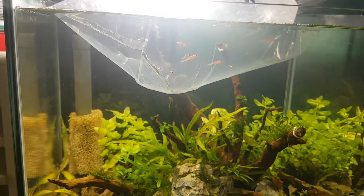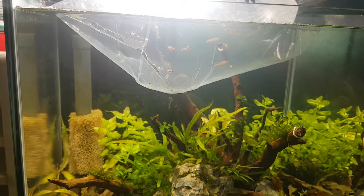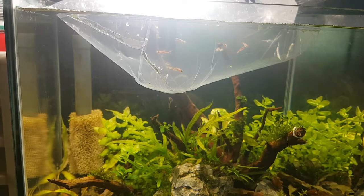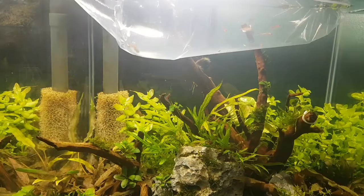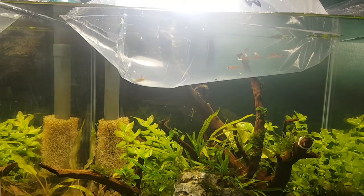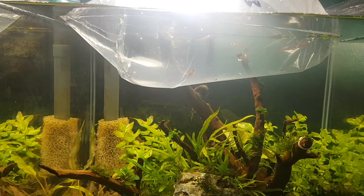Chili rasboras stay very small — they're only going to grow to a max of one inch, so they'll do a really good job of creating scale in my planted aquarium, making it look a lot bigger than it actually is. When I was selecting fish for this aquarium it was really between three fish: ember tetras, chili rasboras, and green neon tetras.